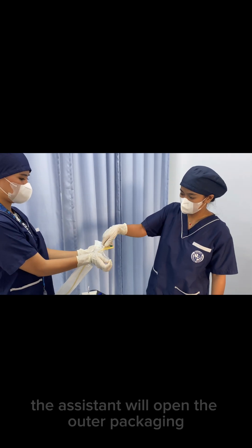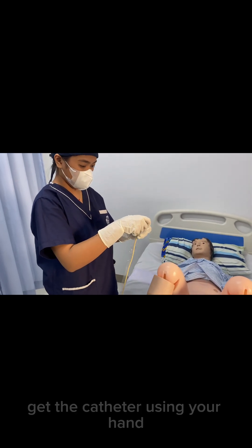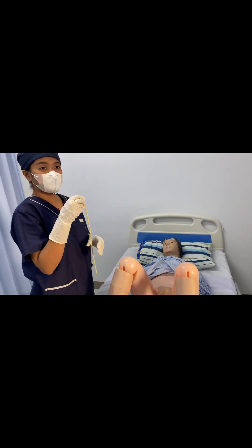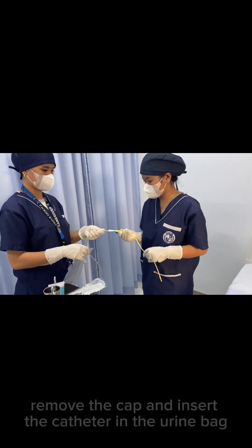The assistant will open the outer packaging since the glove is sterile. Get the catheter using your dominant hand. Remove the cap and insert the catheter into the drainage bag.